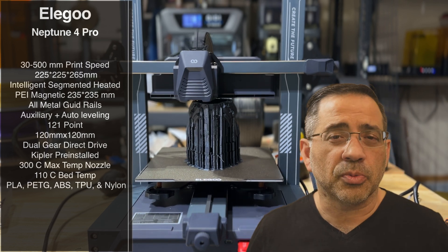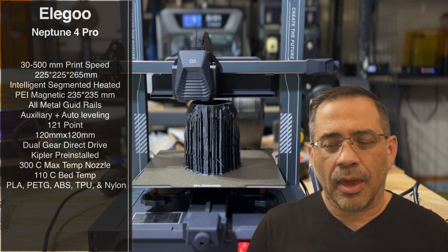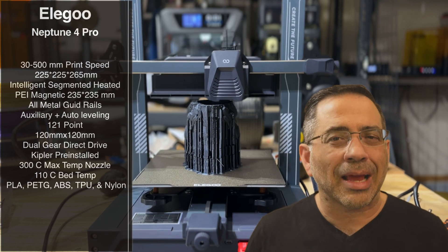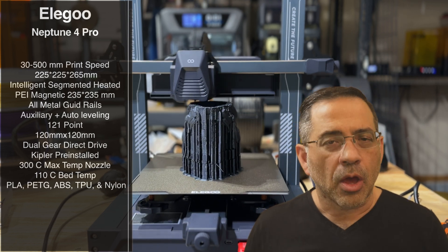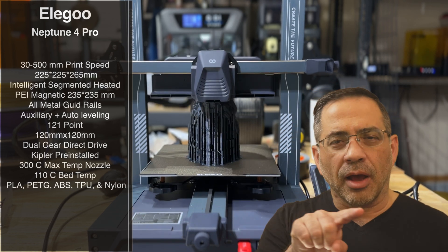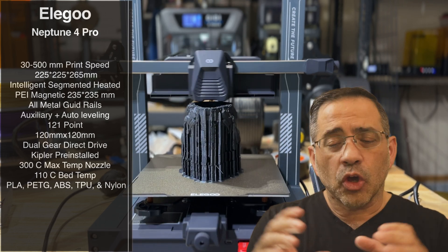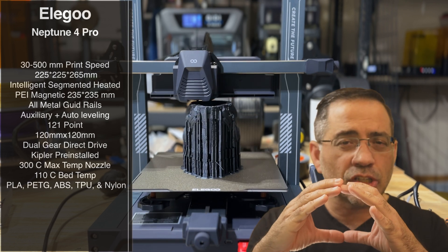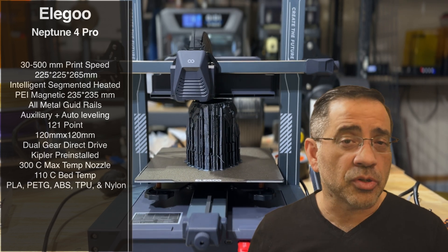The bed for this printer is 225 by 225 by 265 millimeters. It's using an intelligent segmented heat bed, which is unique for a printer of this type. This means that a portion of the bed can be segmented so you're not heating up the entire bed. If you have a small print, you're able to heat a small section, which is going to save power and speed up how quickly the printer is ready to print.